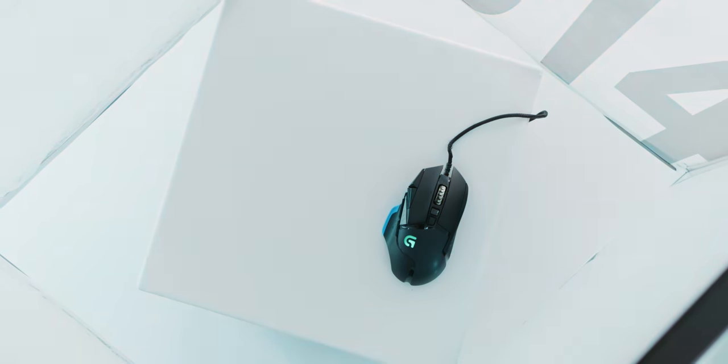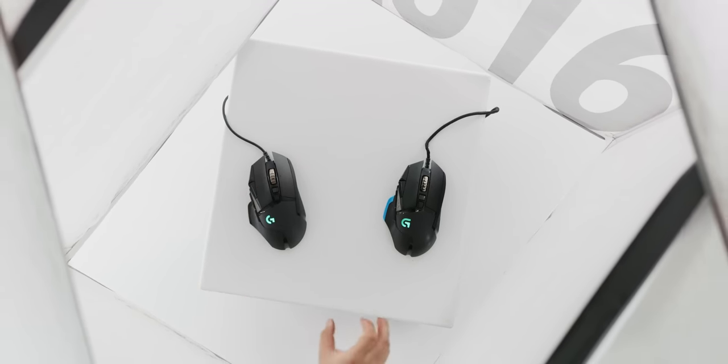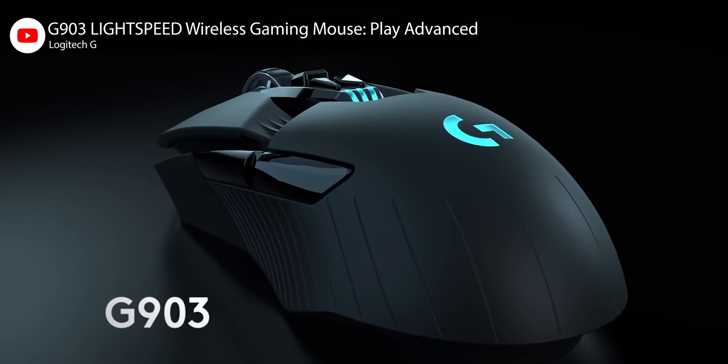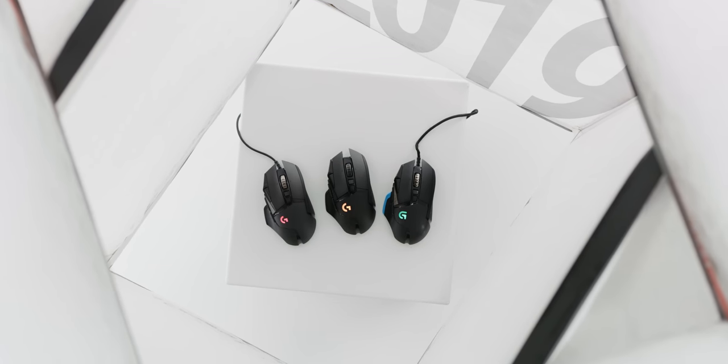The original G502 Proteus Core from 2014 was RGB-ified in 2016 and then got an upgrade to Logitech's Hero Sensor in 2018. But through all that time, and certainly since the debut of the G903 Lightspeed in 2017, G502 fans have been wondering when Logitech would finally cut the cord on their favorite mouse. And now that it's here, there's really only one question: has Logitech left us any reason not to go wireless?